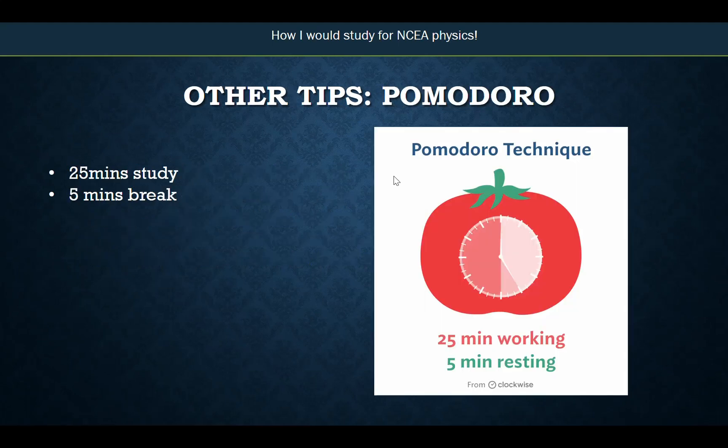Another tip is the Pomodoro timer. You can find apps or free online websites for this. It's a timer where you do 25 minutes of study, and once you've done 25 minutes it goes 'ding' and you have five minutes of a break. I go to the fridge, have something to eat, quickly look at my phone to see if I've got any messages, and then go back to do some more study.